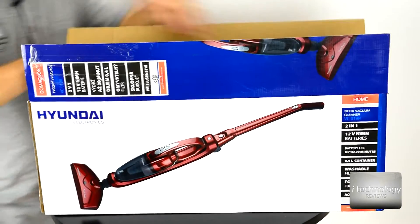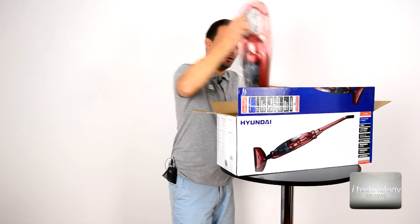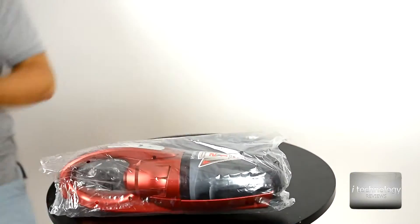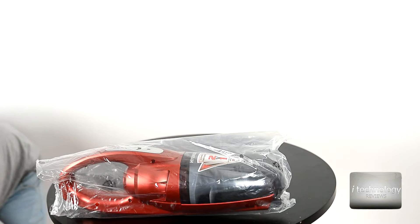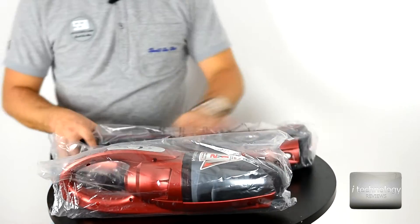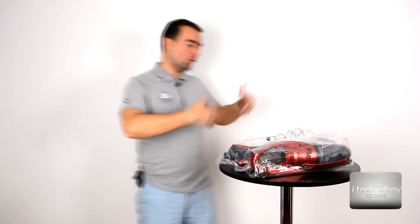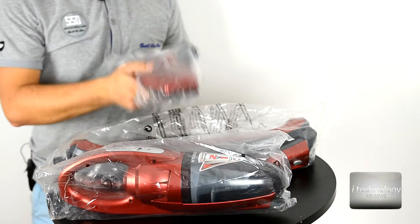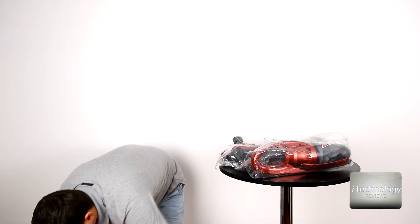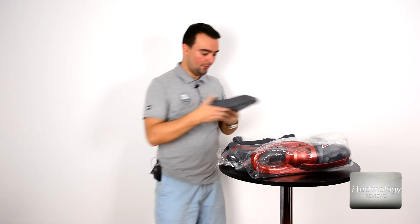Okay, so let's do an unboxing. In the box we have — let's see — the vacuum cleaner, the regular vacuum arm just to bend it. It has a nice function that you can bend it for easy storage where you don't have much larger space. Next in the box we have the brush, the power charger, and some kind of charging station — it comes with a good eco pipe.